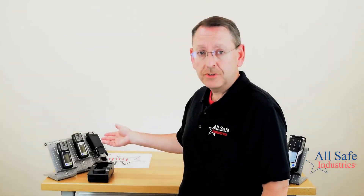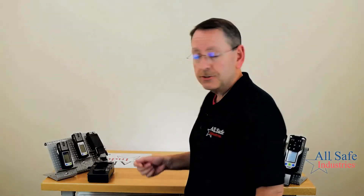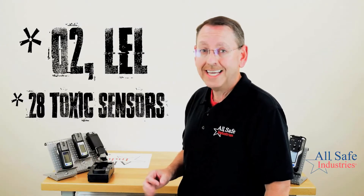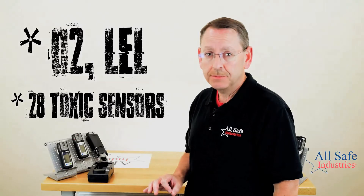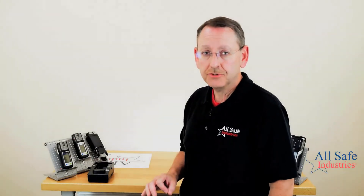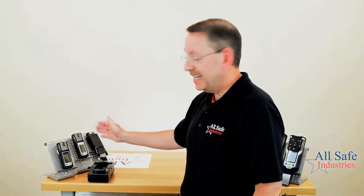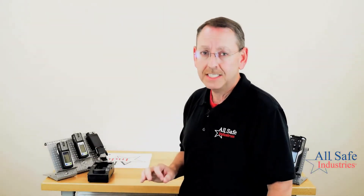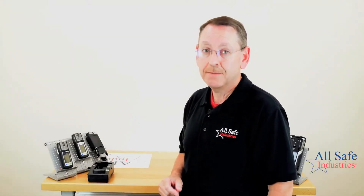Next is the multi-gas platform, the XAM 5000. It can do an oxygen sensor, an LEL sensor, and then you have your choice of about 28 different toxic sensors. One of those is an electrochemical organic vapor sensor for detecting volatile organic compounds. However, the XAM 5000 didn't have a true lamp-based PID photo ionization detector — and that's one of the exciting features about the new XAM 8000.